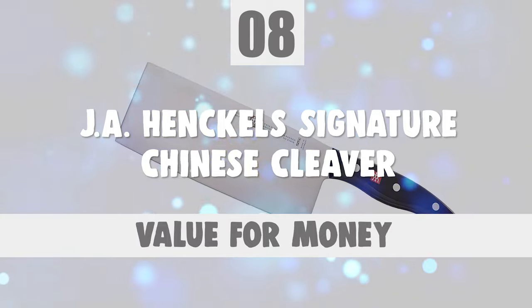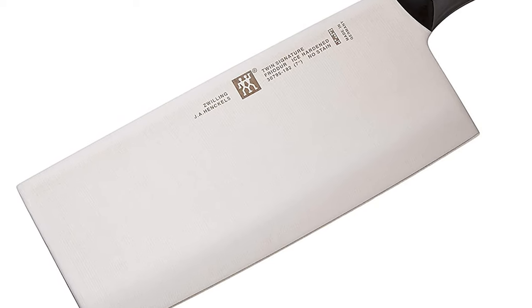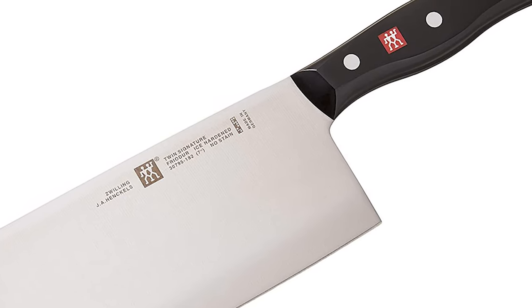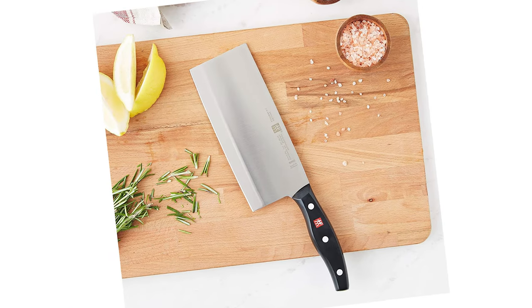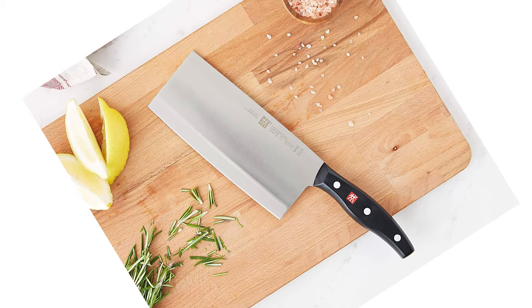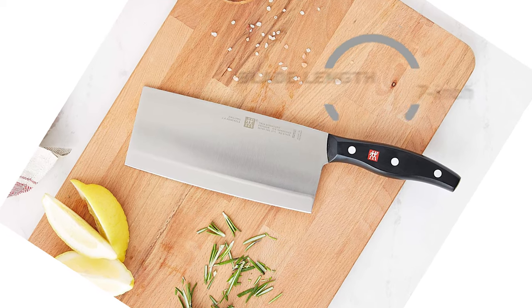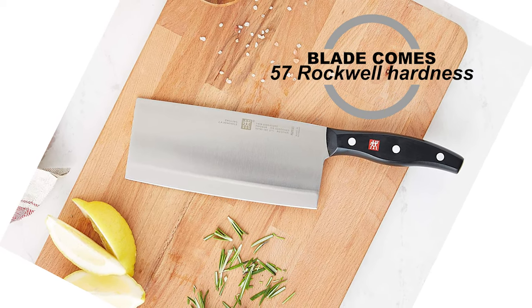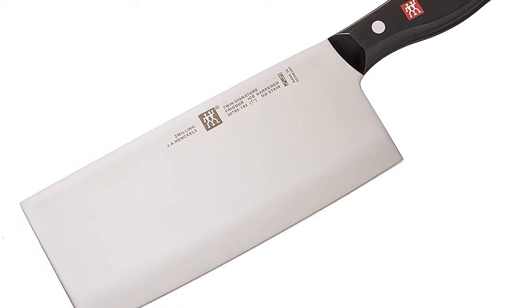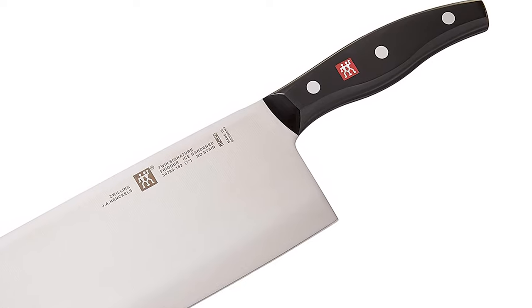Number 8: J.A. Henckels Signature Chinese Cleaver. This cleaver is designed to chop larger vegetables such as cabbage. Enjoy the ease of cutting the thinnest slices without bruising or tearing the most delicate foods while prepping, ensuring the ingredients stay intact, retain flavor, and stay fresh. It comes with a razor-sharp ice-hardened blade made of high-carbon stainless steel, 7 inches in length, with a 57 Rockwell hardness rating. It features laser-controlled sharpness and superior hardness for a sharp and durable blade edge, with a 15-degree angle cutting edge for high cutting performance.